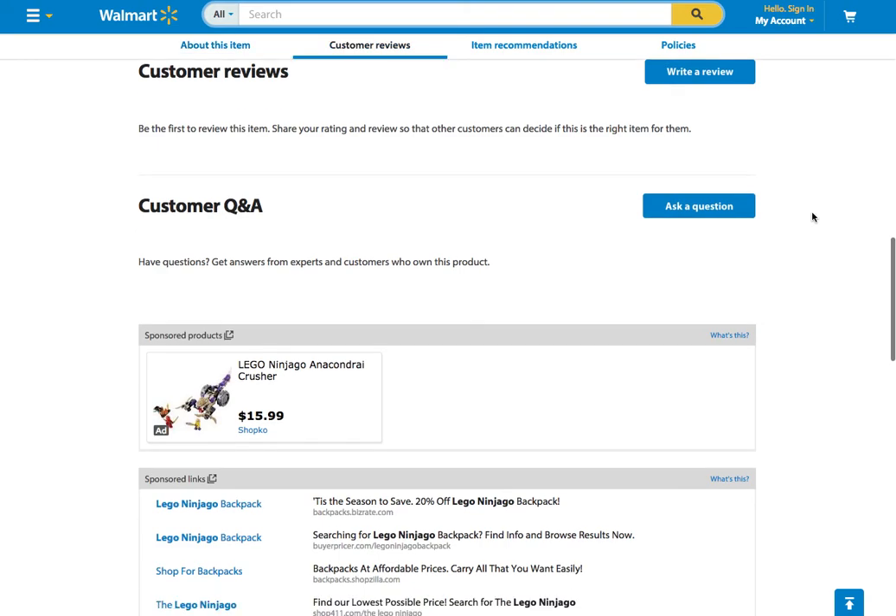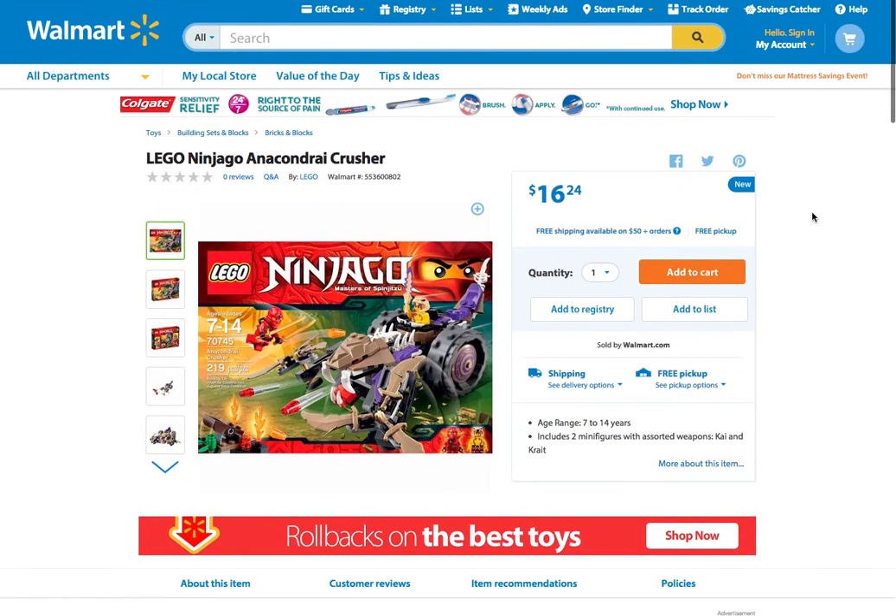I will actually be visiting Walmart and Target later on today in about two hours with my parents. I will see if there are any good Ninjago sets and cheap Ninjago sets, and if there are a couple of cheap ones I might purchase them and review them for you guys.